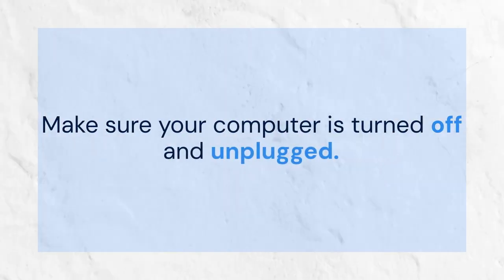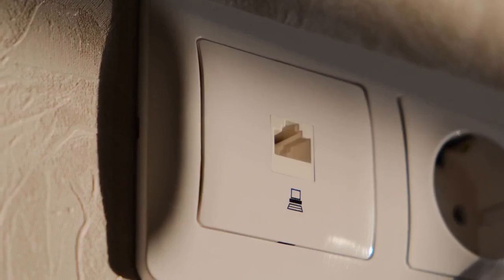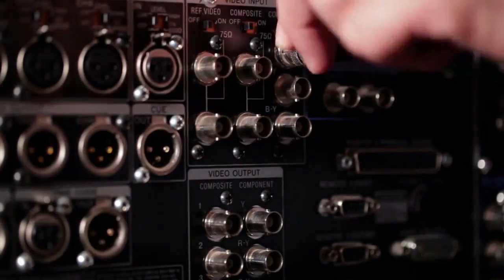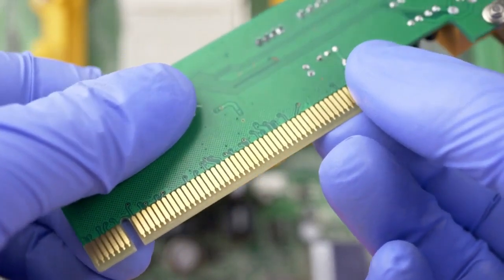Now for the actual connection. Make sure your computer is turned off and unplugged — this is essential for safety. Locate the VDG header you identified earlier. Take the VDG cable from your RGB device and carefully align the cable connector with the header pins. The connector should only fit in one way. Do not force it. If it doesn't seem to fit, double-check the alignment.